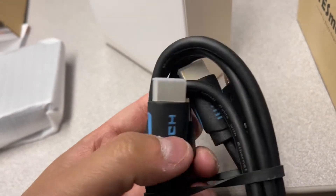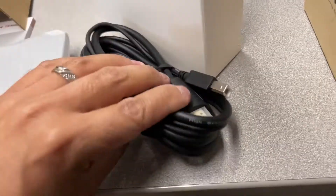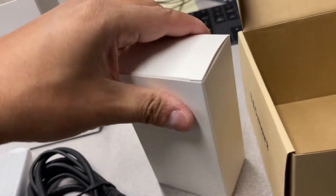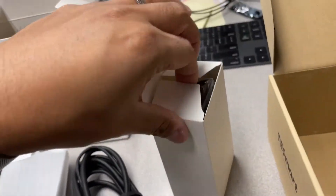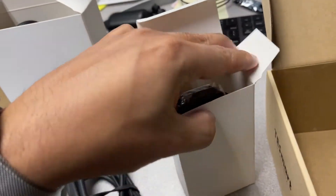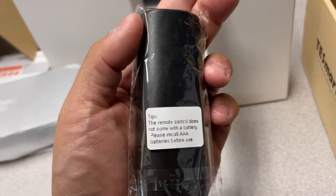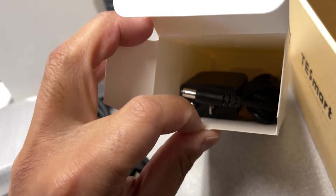All you need to supply yourself is the one main HDMI cable from your monitor back to the KVM switch. If you're using a modern monitor, you should already have an HDMI jack. Surprisingly, they also provided a remote control, which lets you control the KVM switch so you can tuck it in the back and not have it out on your desk. It requires one AAA battery, which is not included.